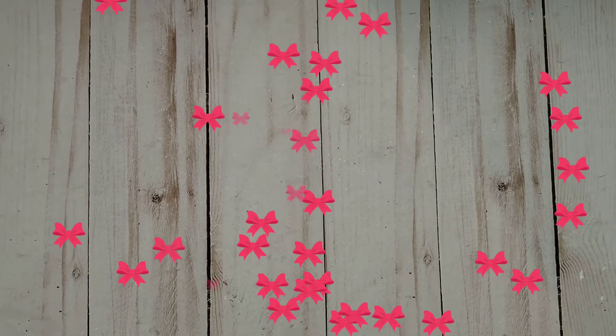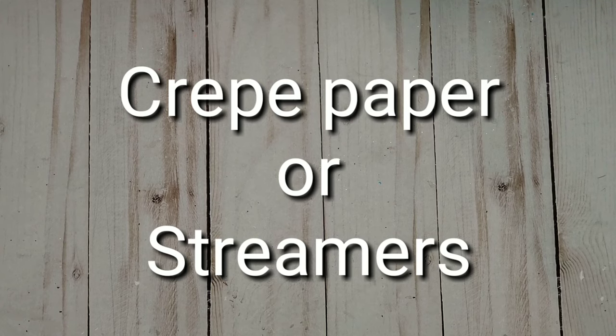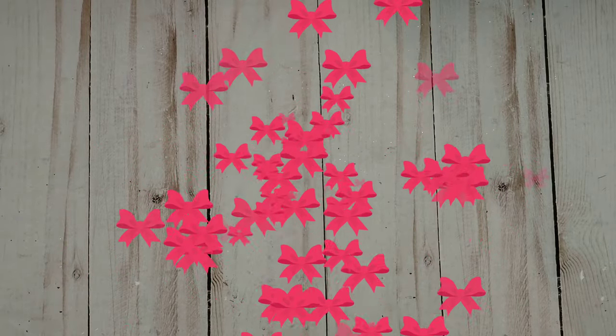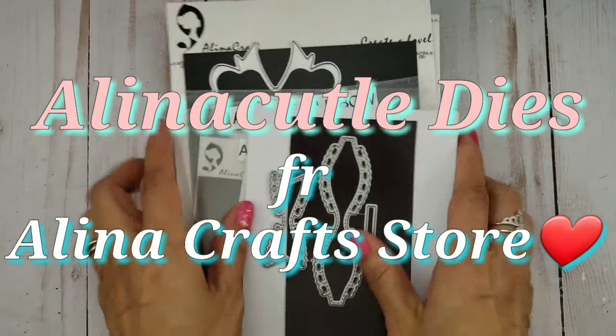Hi everyone, it's Happy Male Queen. I have a project share for you guys. As you guys know, I've been playing with crepe paper quite a bit, and it is raining here in California, so it's the perfect time to do some crafting. Today I wanted to share some projects featuring some Alina Craft dies.